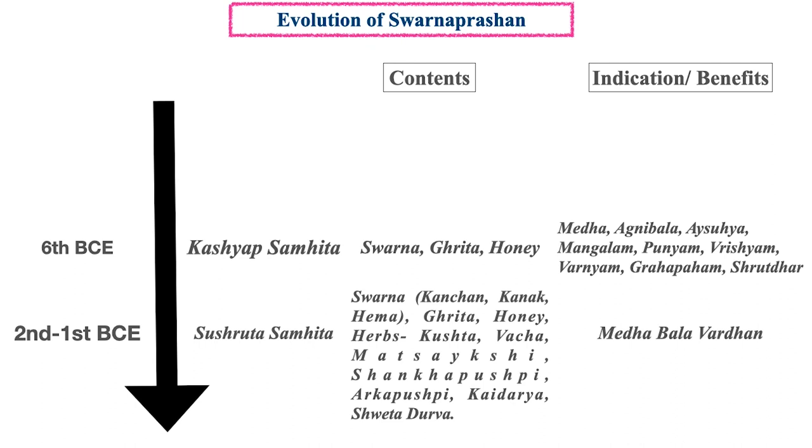Then almost 600 years later, Sushruta Samhita Sharirasthana and Sharira Sthana contain some combinations of Svarna for Medha-Bala-Vardhan. There Svarna has been named as Kanchan, Kanaka, Hema with ghrita and honey, and some herbs added like Kushtha, Vacha, Matsyakshi, Shankhapushpi, Arkapushpi, Kaidara and Shweta Durva.